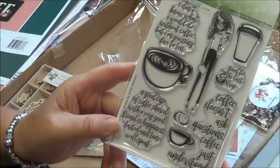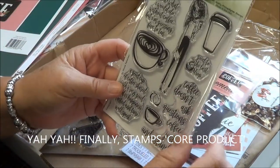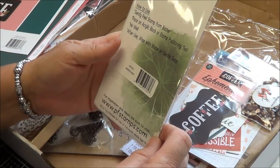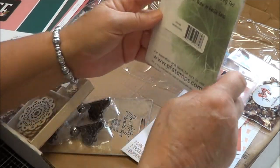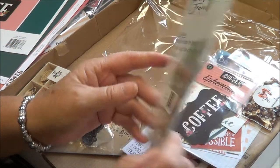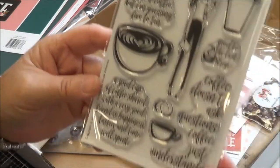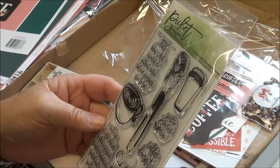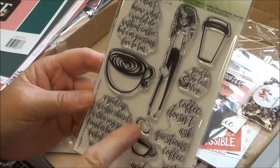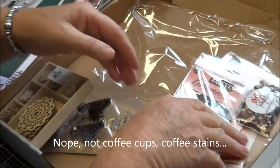I haven't even opened this so I have no idea what I ordered. A stamp set also comes as a core product. This is Picket Fence Studios — 'Coffee Understands.' That is so cute! 'Coffee doesn't ask questions, coffee just understands.' And look at the little tiny coffee cups — can you see that tiny little thing? Oh, that's so good.